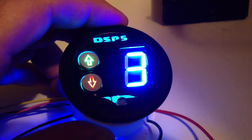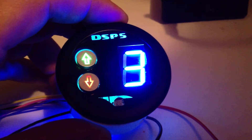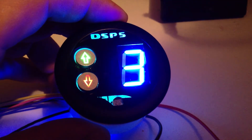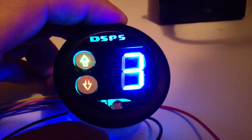The second feature is the valet mode. It's just an extra wire that comes out of the back of the DSP-5 switch. When that wire gets grounded, it goes into the valet mode. So you can have a hidden toggle switch under your dash that you flip.